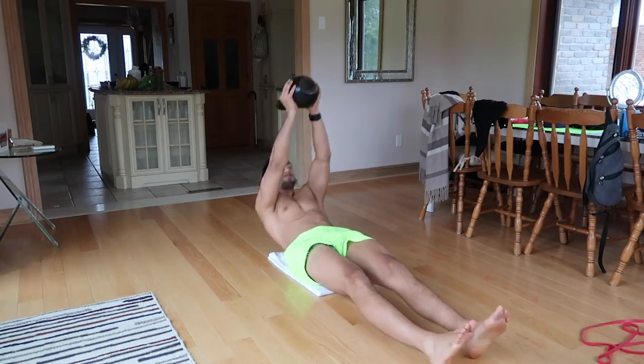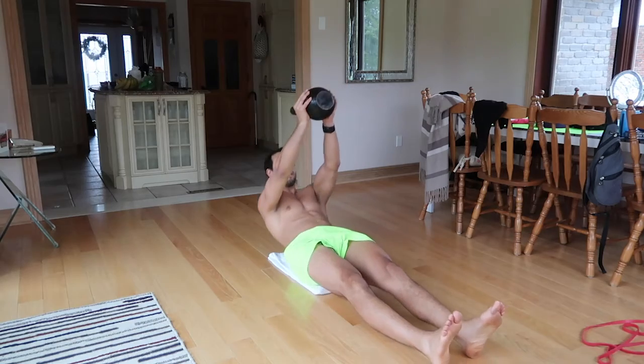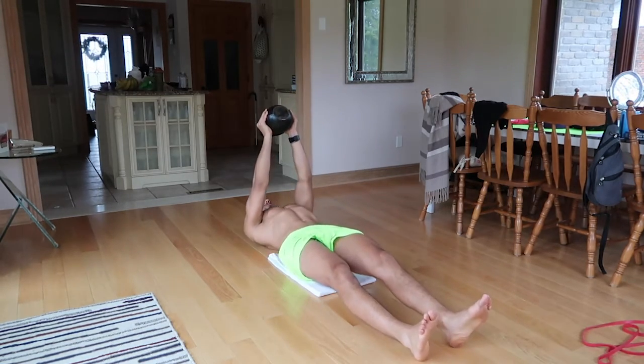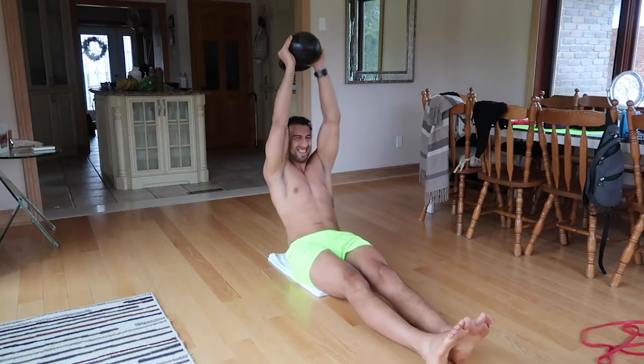For core, the exercise I wanted to challenge myself with was a kettlebell core get-up. The kettlebell is 24 kilos — roughly 52 pounds. It was a great exercise that challenged the core, challenged stability, and also challenged me to go eccentrically down while keeping the core strong. The whole workout was very specific and really great for me.